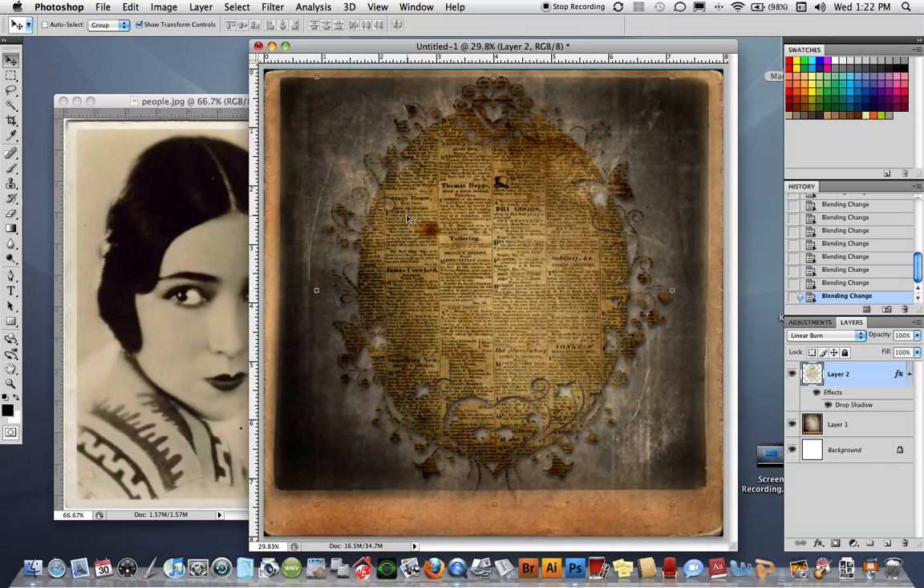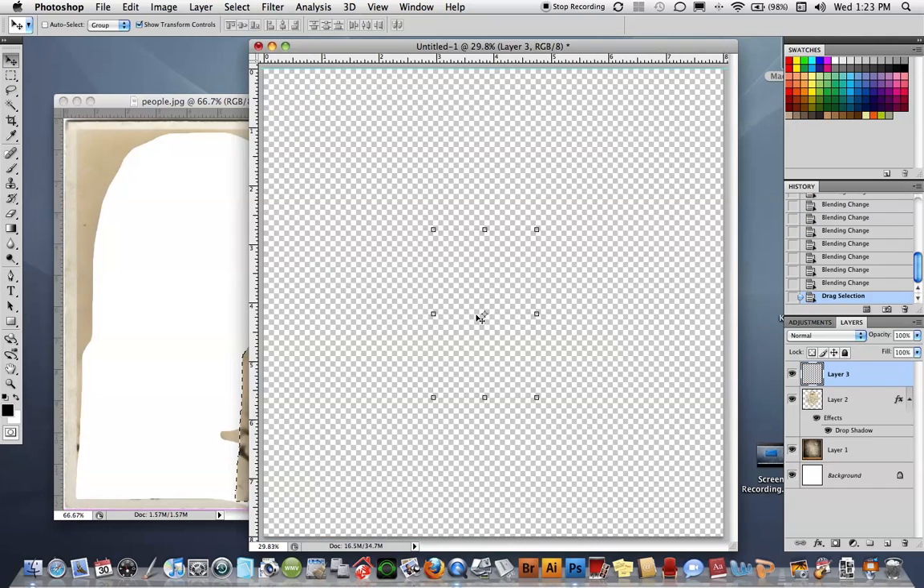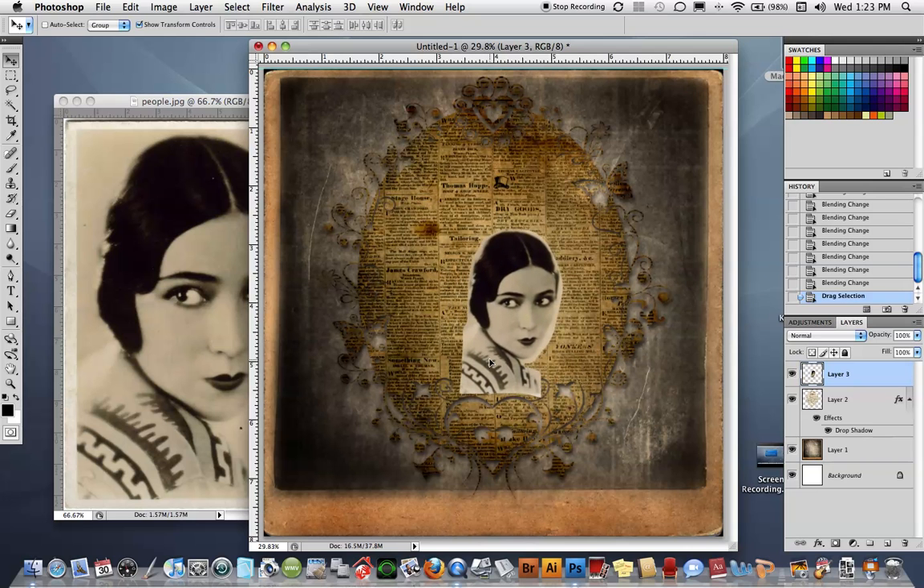I really like Multiply, I love Color Burn, and I really like Linear Burn, so I'm going to leave it at Linear Burn — I think it has a beautiful blend. Now I have this young lady here, a 1920s-style photograph, and I'm going to cut her out loosely with the lasso tool and move her on top of the composition.